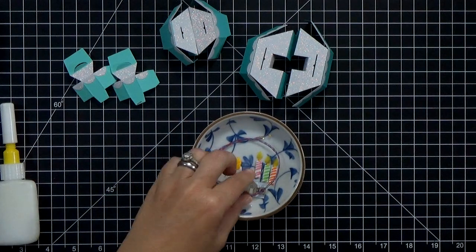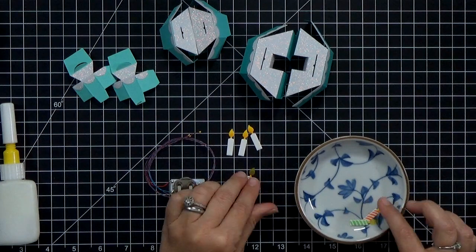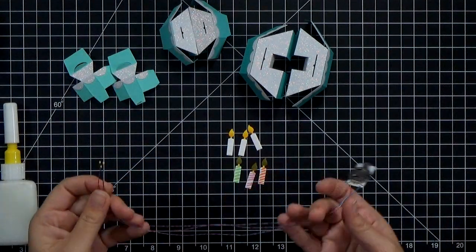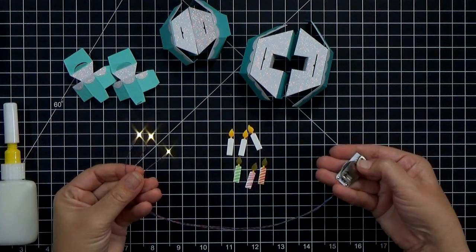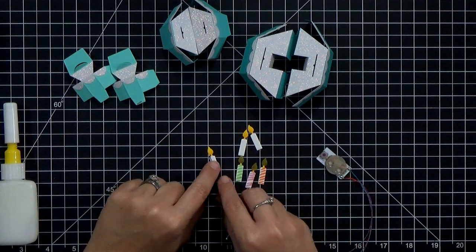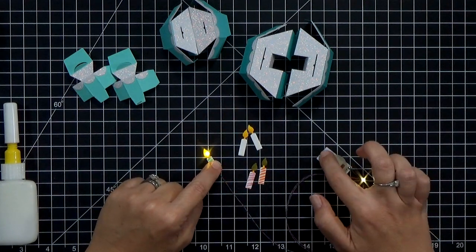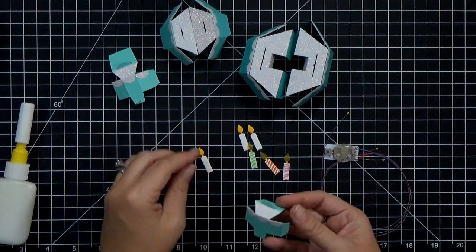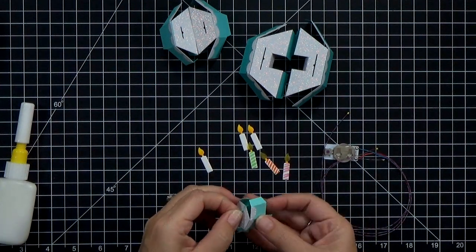Now I'm going to bring in my easy light. It's three lights at the end of wires — you can put the wires wherever you want, glue or tape them down, then glue your battery where you want it and it's good to go. My idea is to sandwich it between the white candles and the vellum candles so that the light shines through, and we're going to put those on the top layer of the cake.